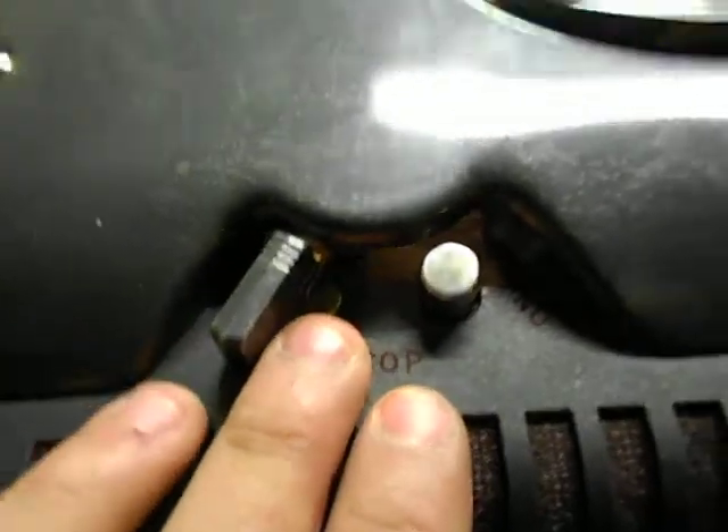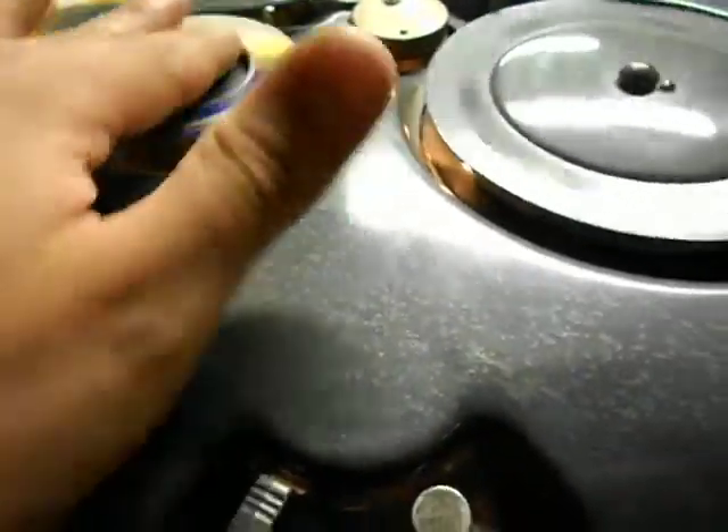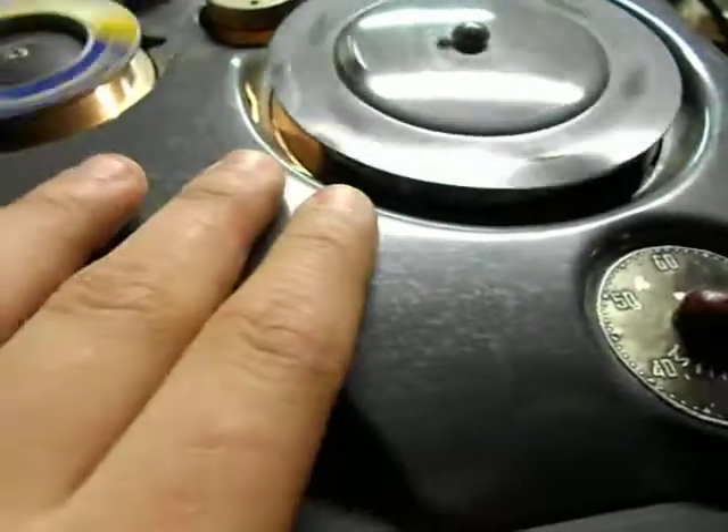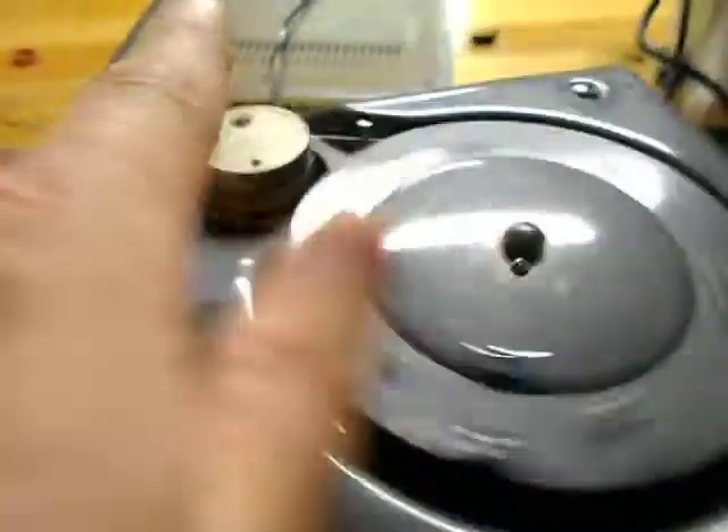This switch switches which wheel gets powered. If this wheel gets powered, it is rewinding. If this wheel is getting powered, this big wheel gets turned and the wire gets pulled through this coil.